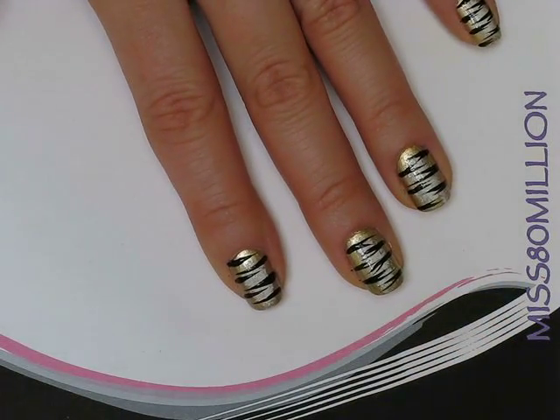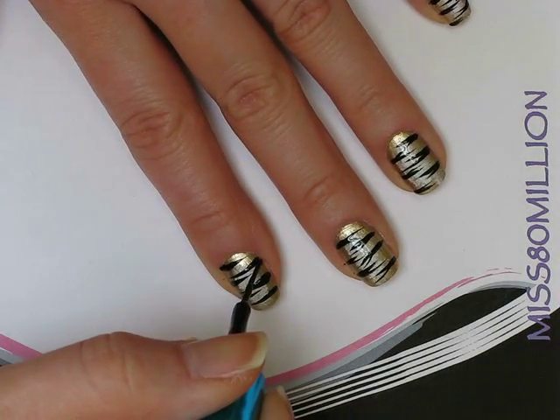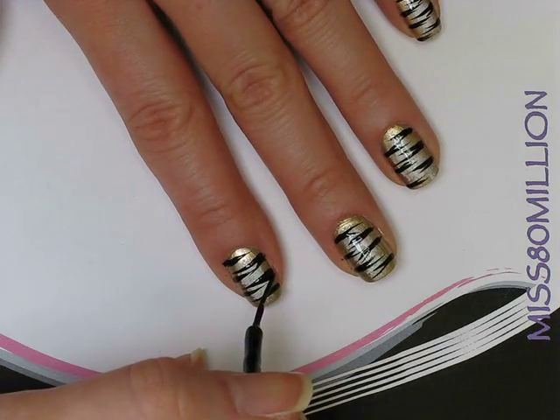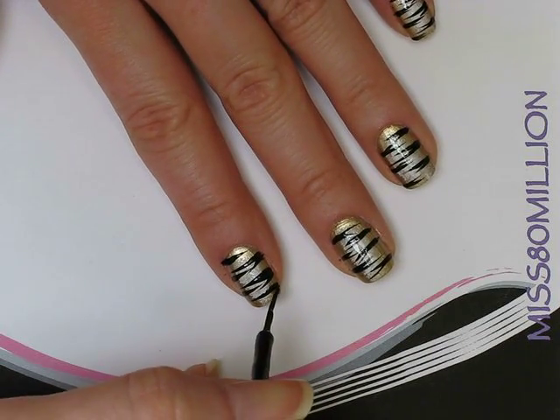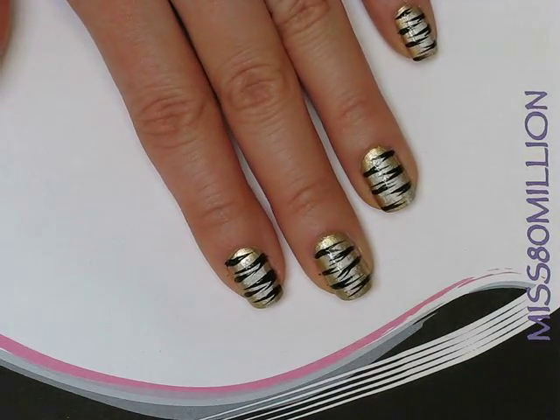This is just how I do them — it's my first animal print nail tutorial. What I'm doing now is just adding a second stripe right next to the first one, so I've got like a little sort of horizontal V happening, like you can see on the other nails.